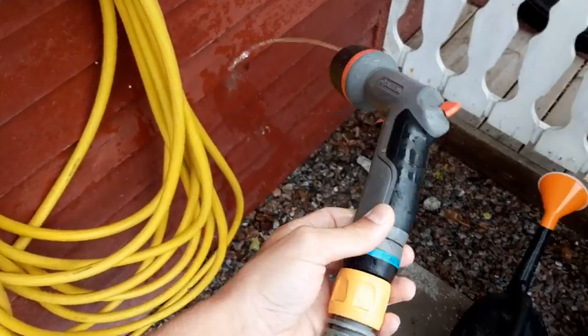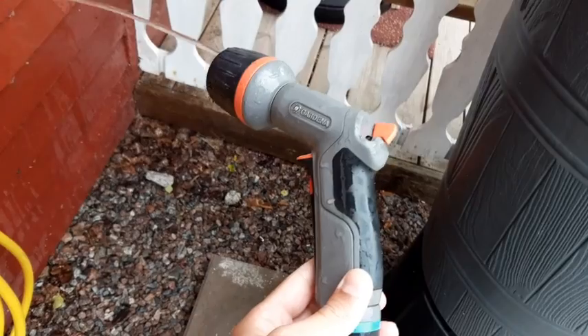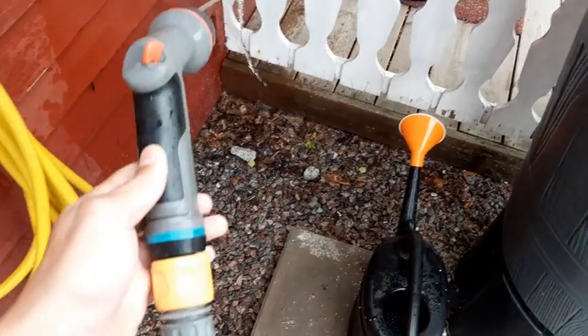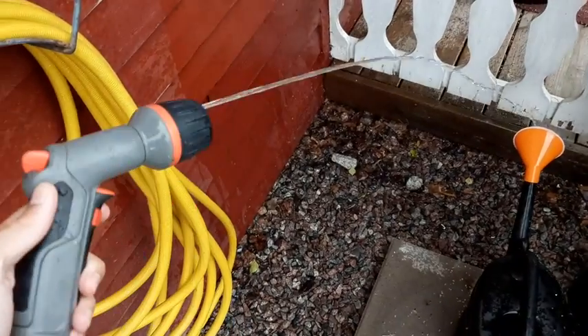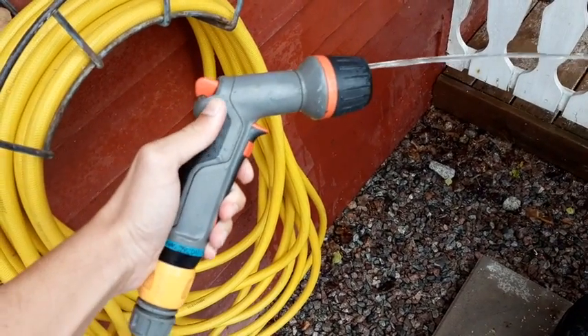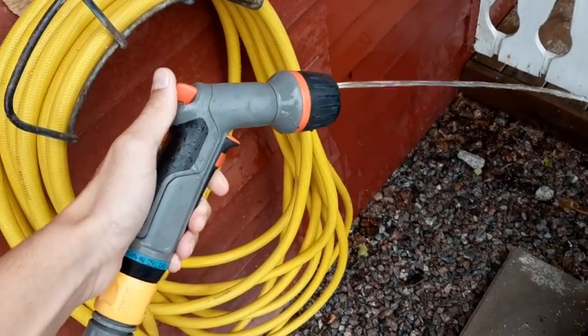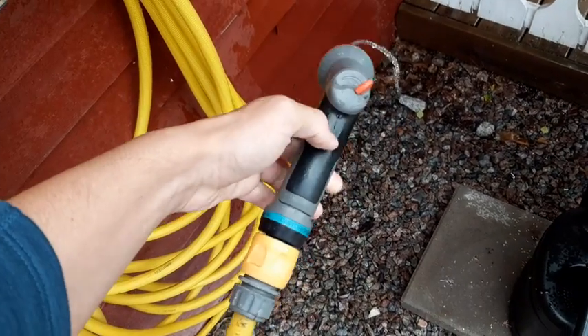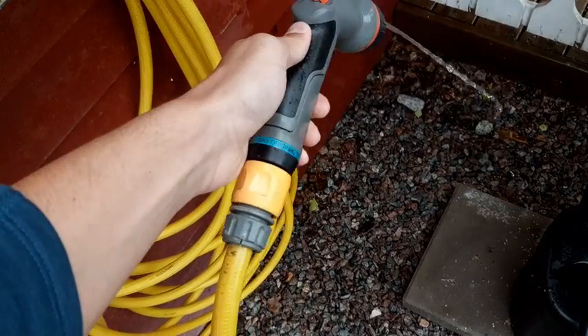Today we're reviewing this Gardena product for hoses. It's a very practical one. We've had it for about two years and so far it's worked perfectly — it's as good as new.